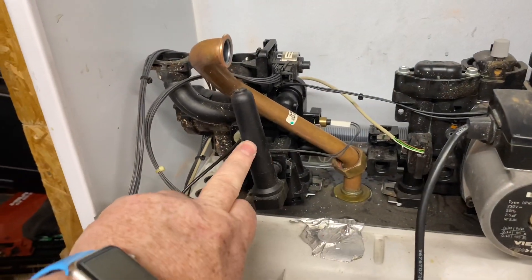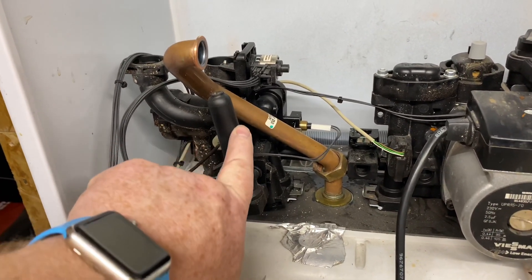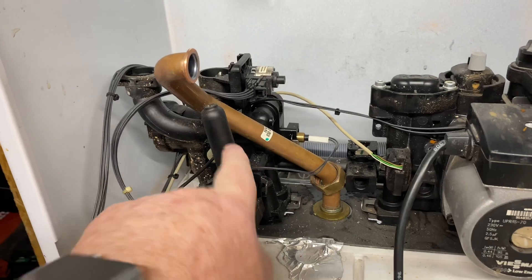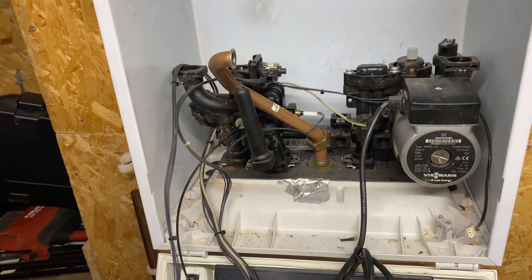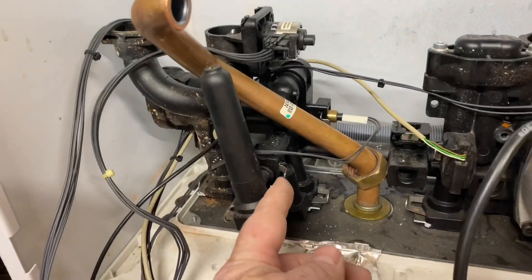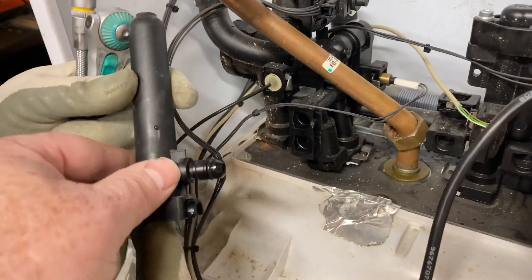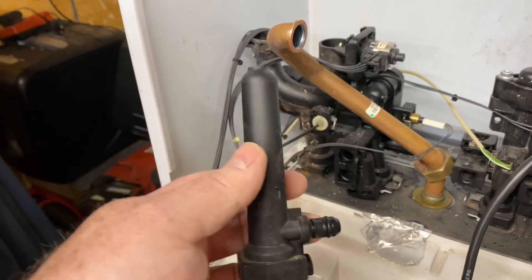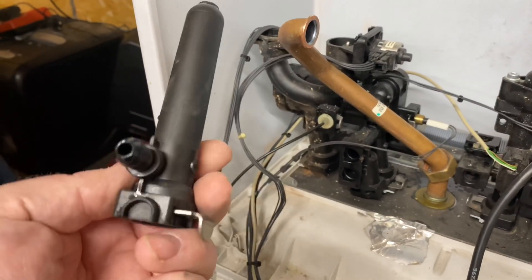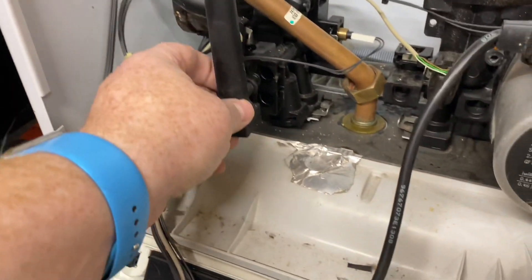A lot of people talk about leaking plastics in boilers, but this is a built-in shock arrester — that's why Viessmann don't tend to have those problems. Pull that clip out and we'll take the expansion vessel out. This is just a mini expansion vessel filled with air; it just stops damage to components.